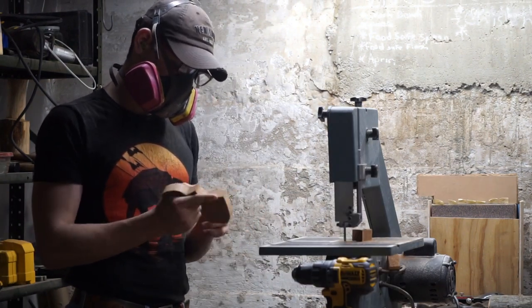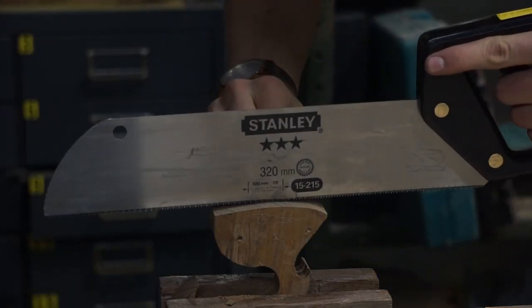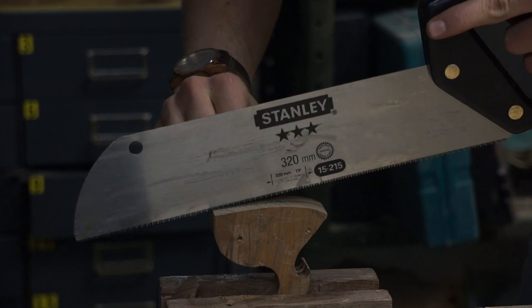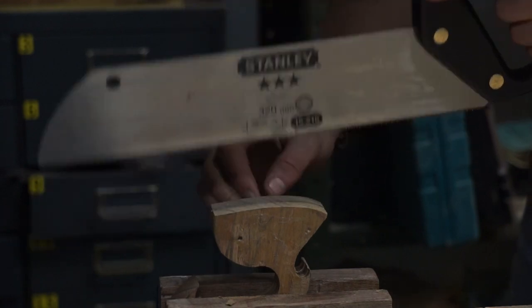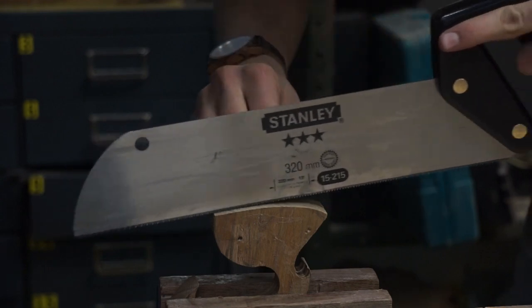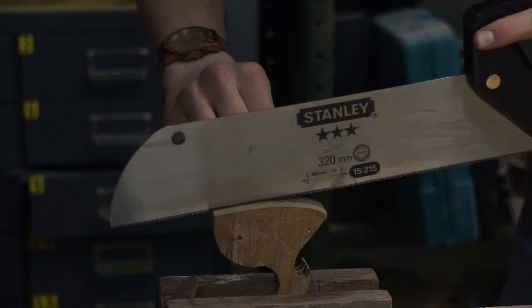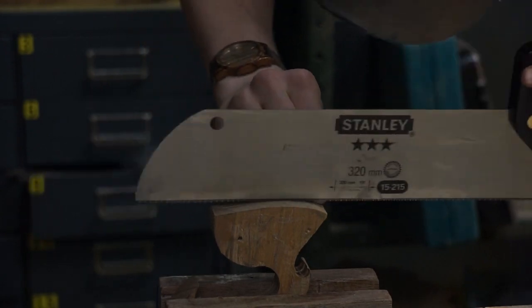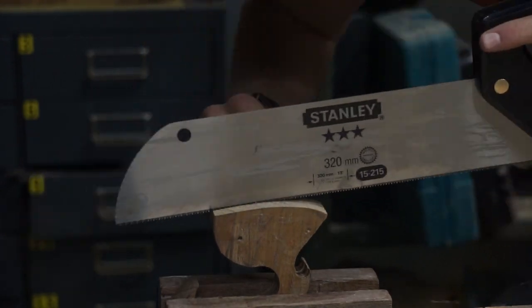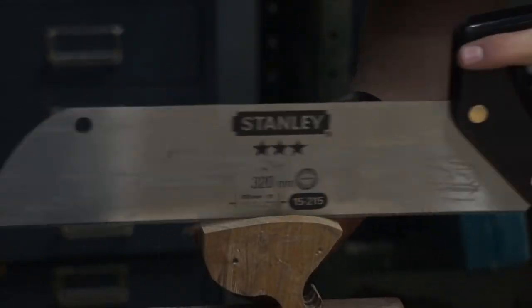We now have to cut the slot for the saw blade into the saw handle. We're using the same saw that the handle is going to hold, so that the kerf — which is how wide of a groove the saw makes — is the same size as the gap in the handle. This was a little difficult because I was making a rip cut with a crosscut saw.